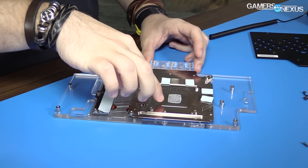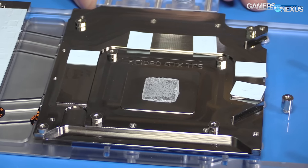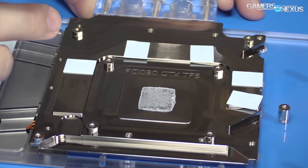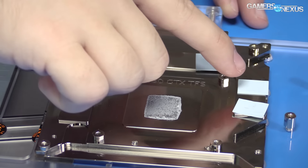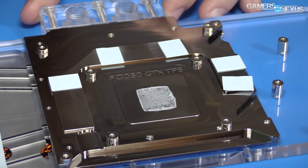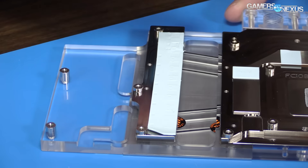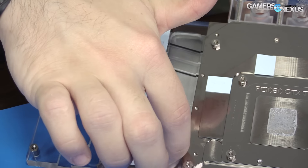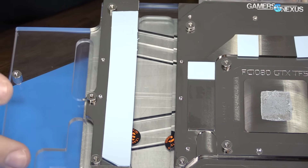This is the part that contacts the GPU directly — there's your silicon contact, pretty much perfect, with the thermal paste spread. A couple of thermal pads did get left on the board, but that doesn't really matter. The thermal pads cover the VRAM modules. These are high-quality conductive thermal pads. There's a big pad here for the MOSFETs and the capacitor bank. You may notice a very slight inward bezel here — that's where the chokes go.